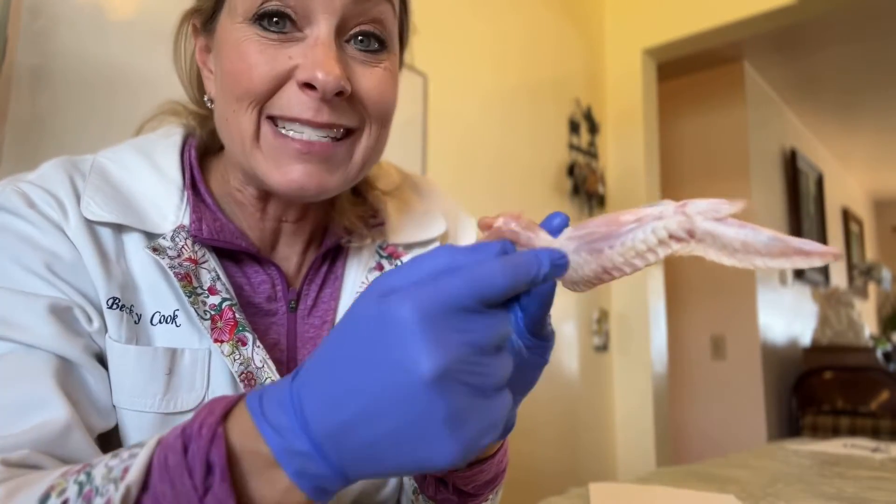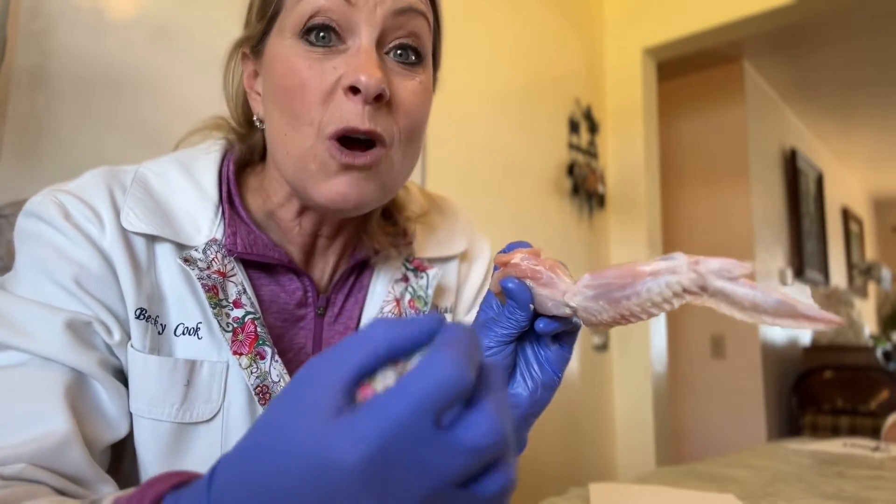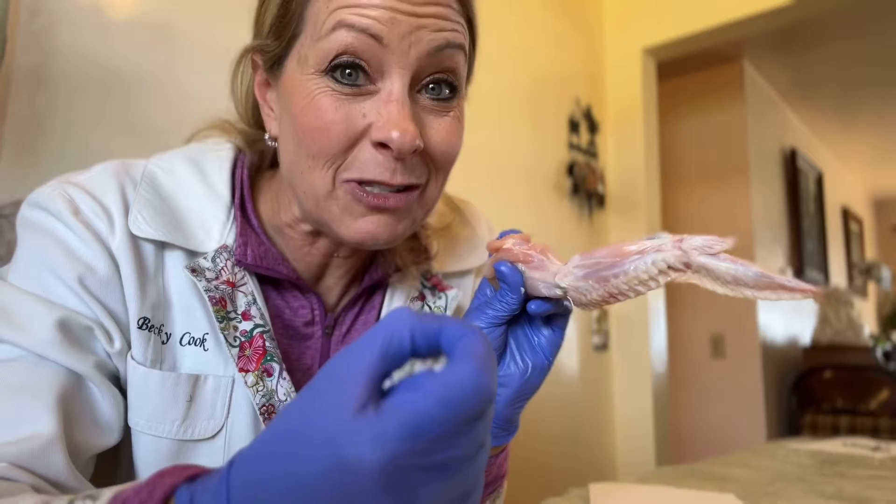And down here, we have the ulna and the radius on the lower part of our arm, and the same thing is for the chicken. But for us to be able to move our arms, we have something called a muscular and a skeletal system inside of our bodies, just like the chicken has.